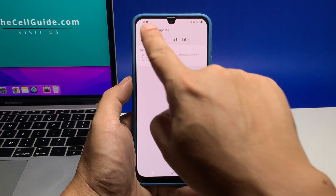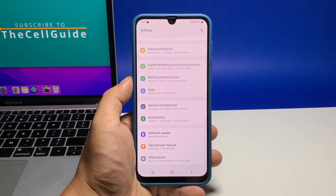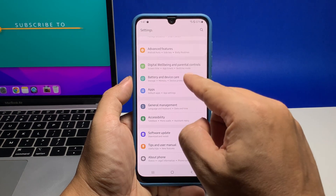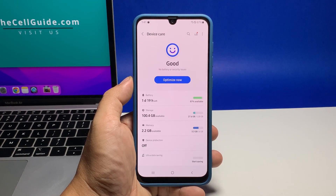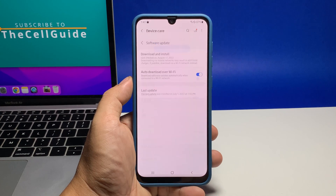Another way to check for updates is through another menu. Go back to the main Settings screen, find and tap Battery and Device Care. Scroll down a bit and tap Software Update, and it will bring you to the same screen where you can check for available firmware updates.